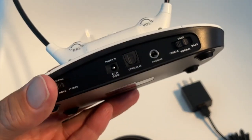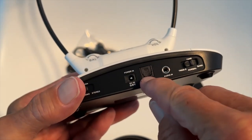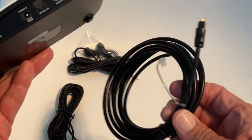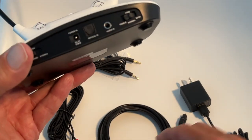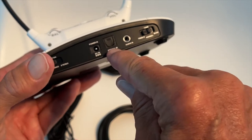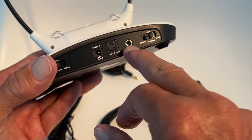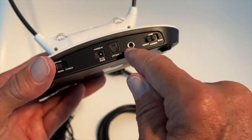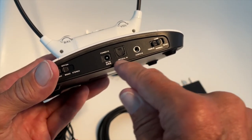You have two choices: you can use the audio-in or the optical input. The optical is actually a light-transfer system. The optical input is probably the best option because that way you can still hear the TV speakers and the headset. If you plug directly into the headphone jack on the TV, sometimes you lose the TV speakers.